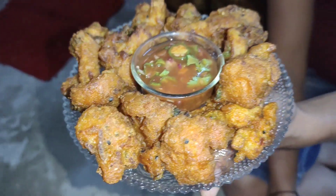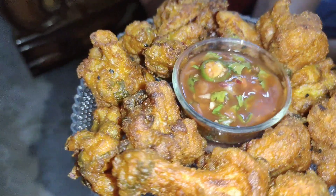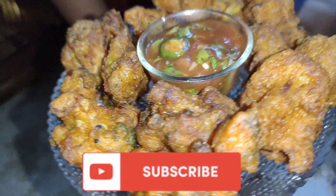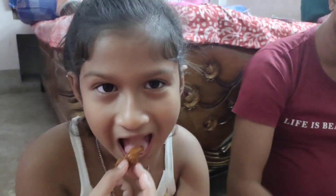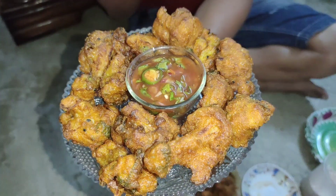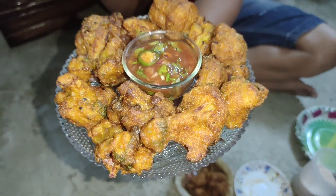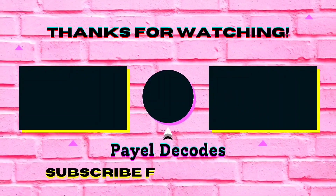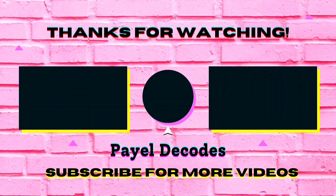If you like the video, please like and share it with friends and family. If you like the channel, subscribe to our channel. It's very good — I like the video. If you like the video, please like the video. Till then, bye bye. Take care, see you in our next vlog.